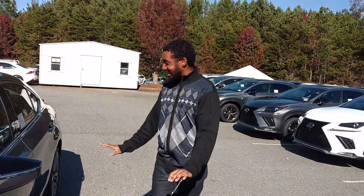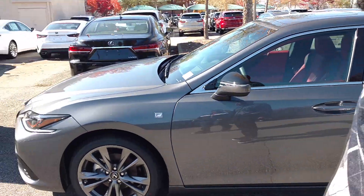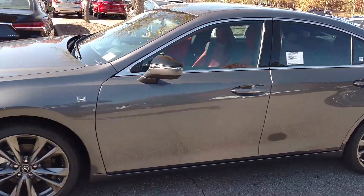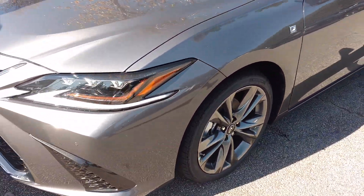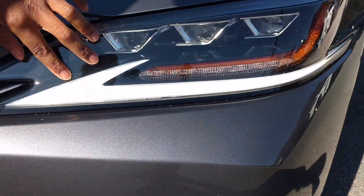So this is the all new ES. I liked this ES — I think this is like the best ES ever. Then you got your triple LED headlights, these are the LEDs, the triple green head lamps, and you got your LED turn signals.